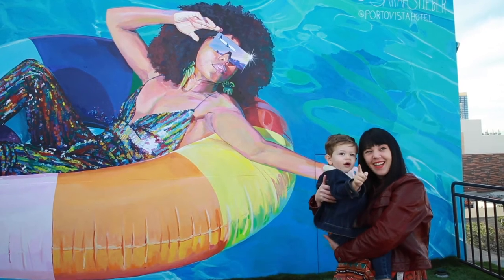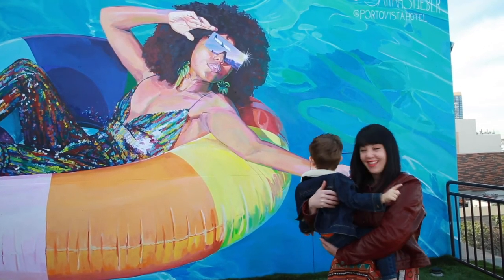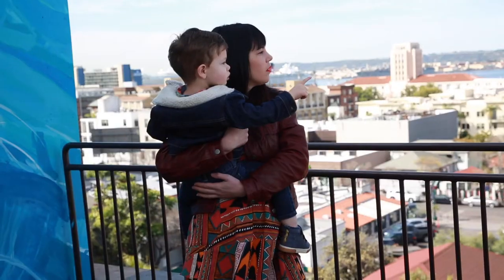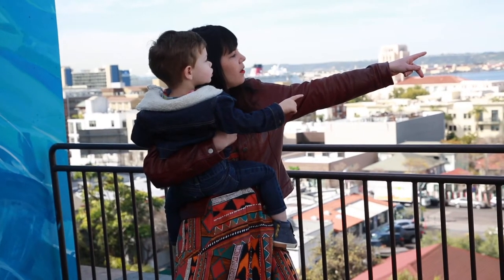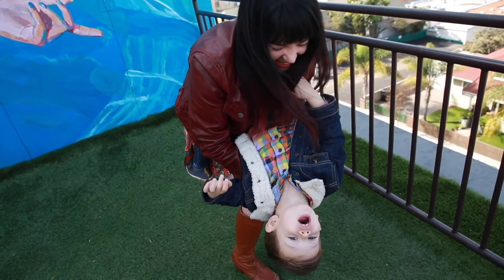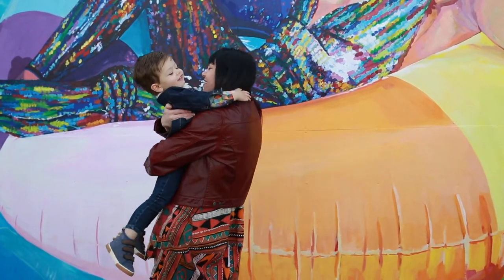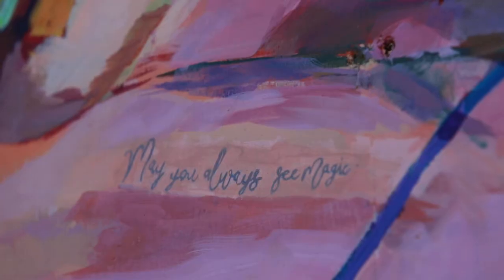I think I found a name for the painting: it's going to be called 'May You Always See Magic.' When Hudson was really little, every time he would sneeze he would crack up, and his parents would always say as a blessing, 'May you always think sneezes are fun.' Now that he's a little older and coming into himself, he still sees so much beauty and magic in the things that bring him joy. So I decided to name the painting as a blessing for him: may you always see magic.